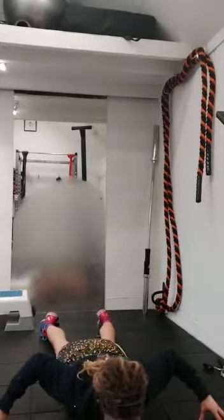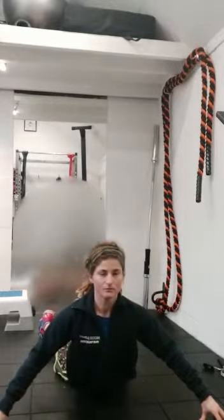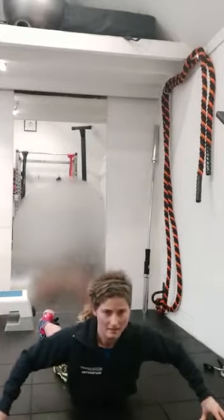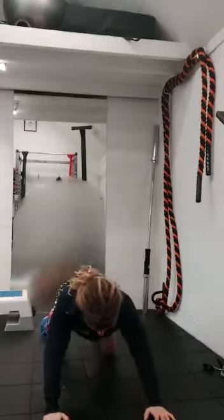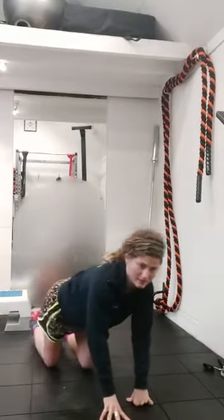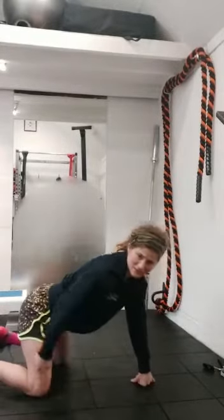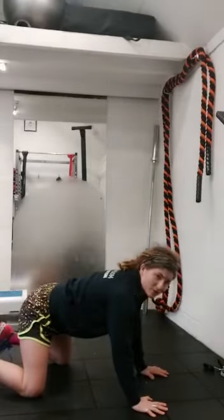Come up onto the fingertips to gain a little bit more space. Inhale and exhale, come down. Push back onto your knees and set your position. Make sure your knees are underneath your hips, your hands are underneath your shoulders, and your fingertips are square. We're going to do some cat-cows.